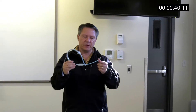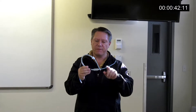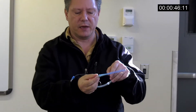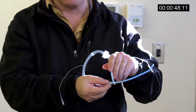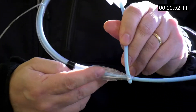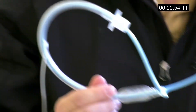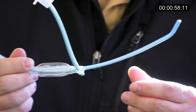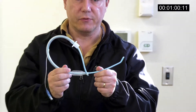Let me show you what it is. Basically, what we've done is we've taken a regular Eshmann and fed it into an endotracheal tube, then we stick the Eshmann through the murphy eye just a little tiny bit, just enough to hold it in there. It works best with a 7.5, but it can work with a 7 and will work in an 8. Once you get below a 7, it's a little difficult to get it through the murphy eye.